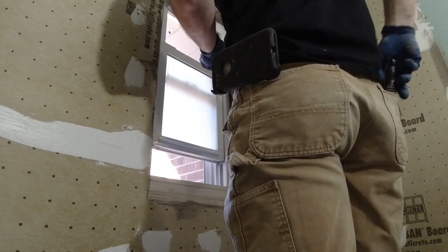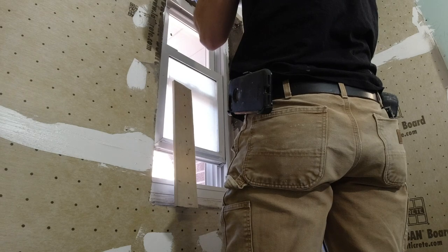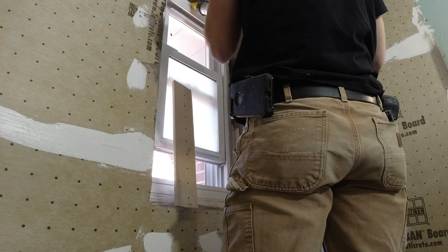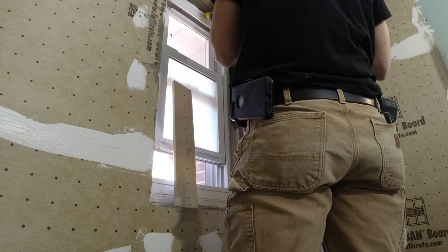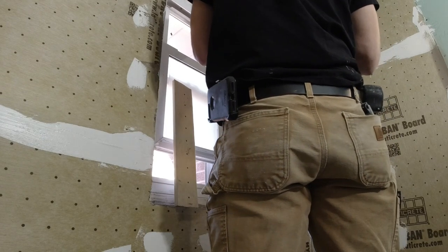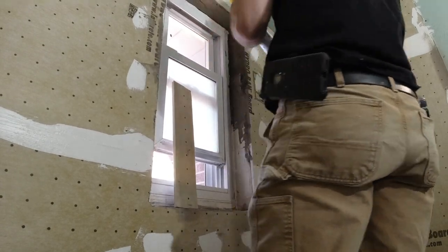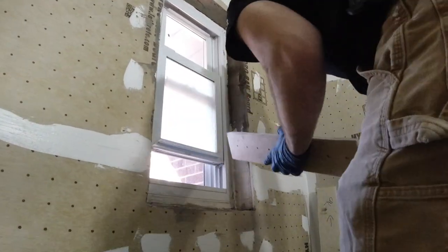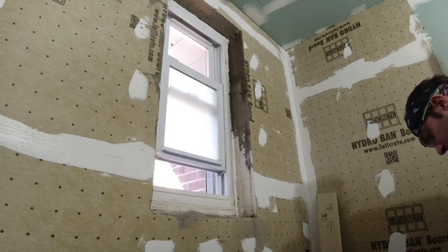Now that I've got my board, everything is pre-cut and ready to go. I'm using Laddercrete Hydro Band board on this project and their sealant. To get a really good seal to the window, I'm using a wide hole on the end of my sausage gun for the sealant, and I put a really nice fat bead of sealant right on the plastic part of the window.